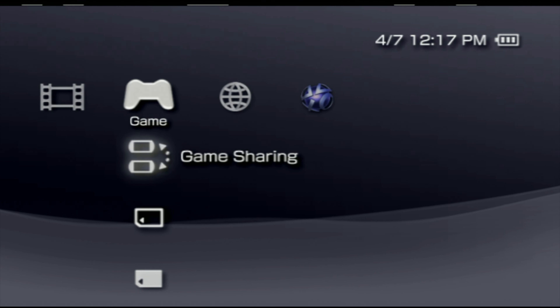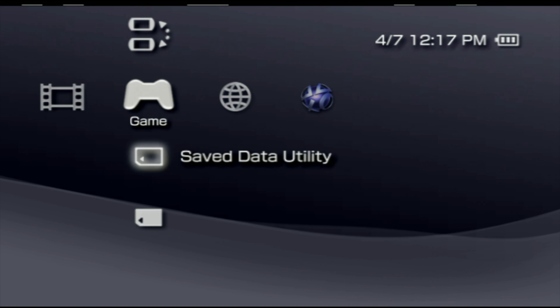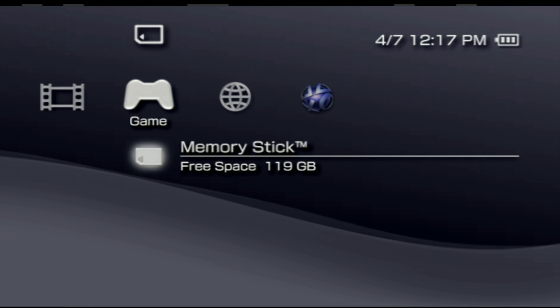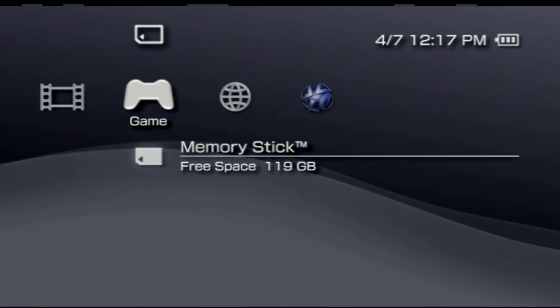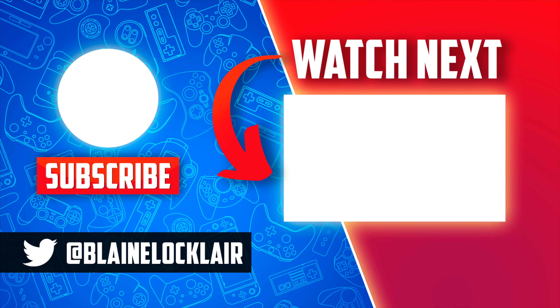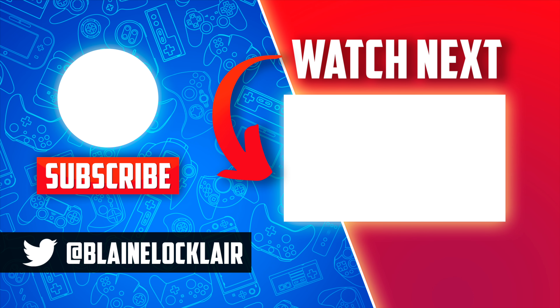You'll get an audible alert from the system and a notification on screen that the card is not formatted correctly. This is expected behavior — the card needs to be formatted by your PlayStation Portable for use. Press the Circle button to go back to the cross-media bar on your system.